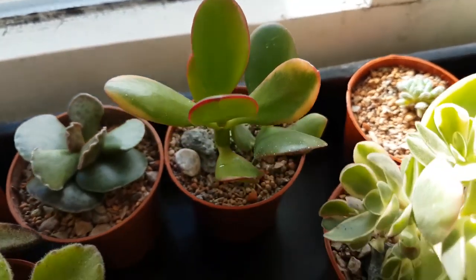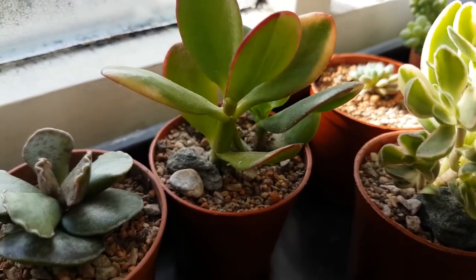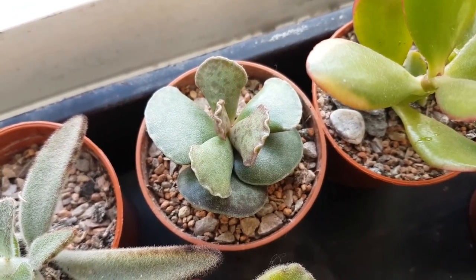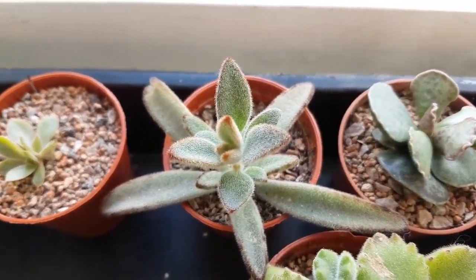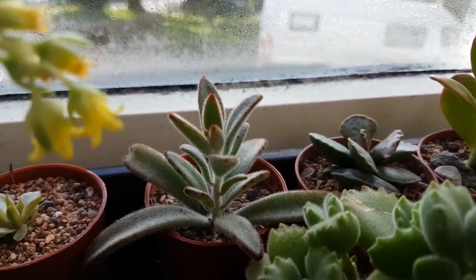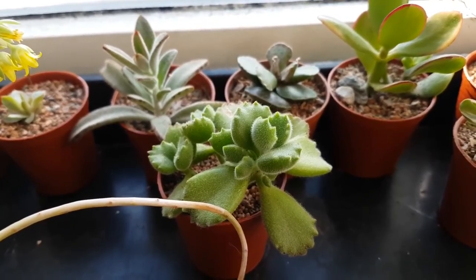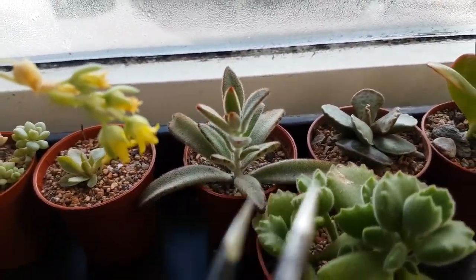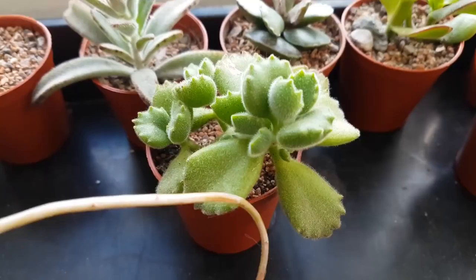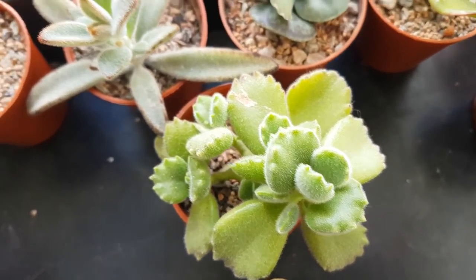We've got crassula hummel sunset here - both of these have rooted. There's a little bit of new growth on the smaller one. Then this is my little adromiscus - not too sure on the exact species. This guy has taken off - this is my calanchoe tomentosa - quite a lot of growth probably from last month. Then this is my bear paws, which is a cotyledon tomentosa, or ladies smithiensis - anyway it's called bear paws. It's doing well, not much growth, but it's doing well and that's the main thing.